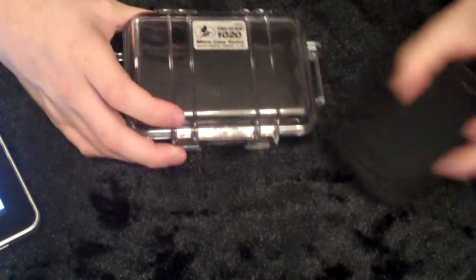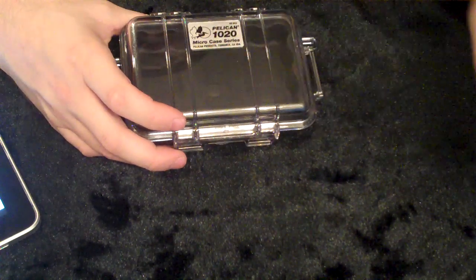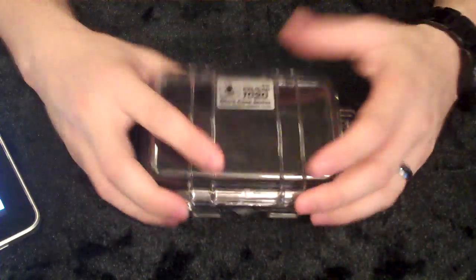As far as dropping your phone and insurance, you have that, but you guys know the drill — don't drop your phone. But especially when you're traveling, it's a really, really nice thing to have. You can throw little things in here.